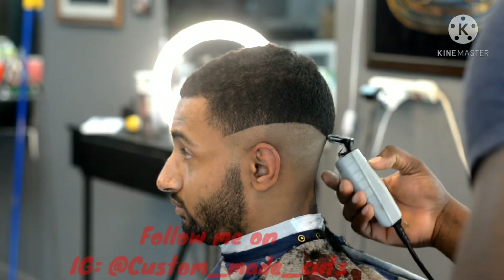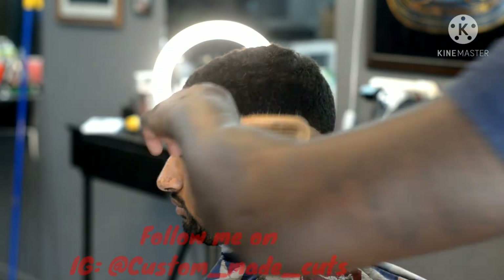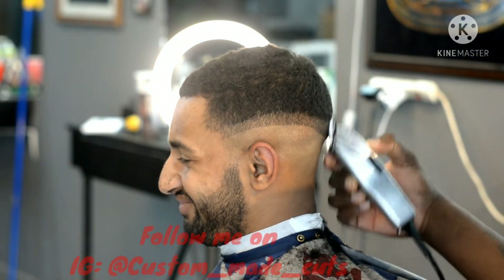First things first, I'm balding out the bottom of this medium skin fade. I'm using my T-Out liner to bald out the bottom. Now I'm using my Andy's Masters to go up about an inch.